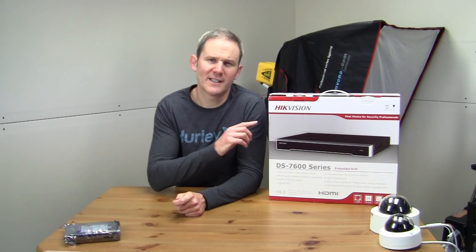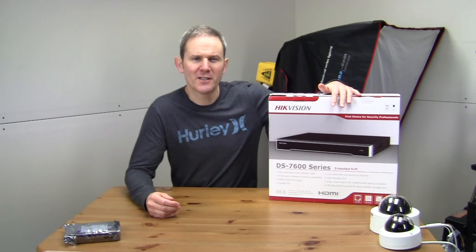A dedicated NVR is an easy solution to recording your security footage. I'm recording a bunch of videos demonstrating this solution, starting with the unboxing of this DS-7600 16-port NVR. These can be purchased on Amazon for about $450 US, or you could save yourself $100 if you pick one up on AliExpress. I'll put the links in my blog and that will be in the description below.